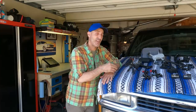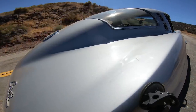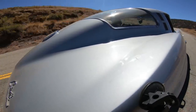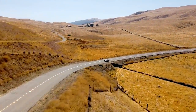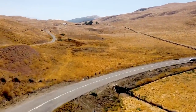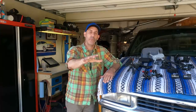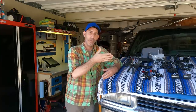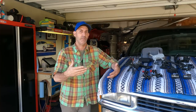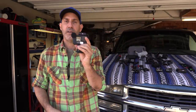If you guys have watched this channel at all, you know I take pride in getting some creative and fun shots, and I encourage everybody to get out and make videos and start YouTube channels or whatever platform works for you. We're in a really great time technology-wise — there are some amazing things available to us right now, which leads me to my very first recommendation right here.